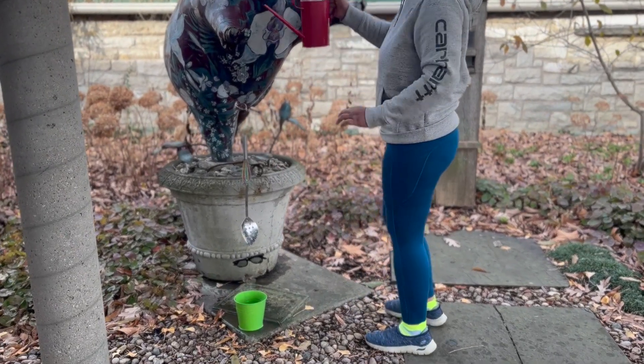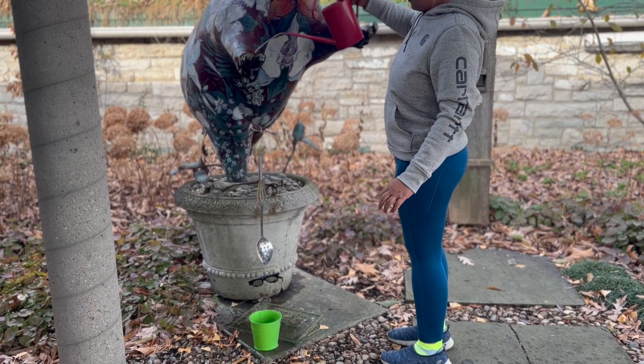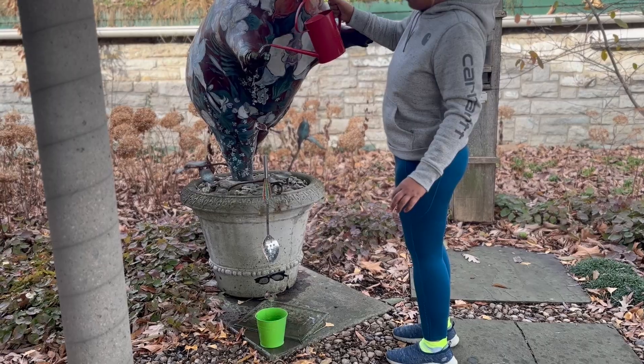I'm going to pour the water to simulate some rain and see if we can... I'm taking the bucket. There we go.